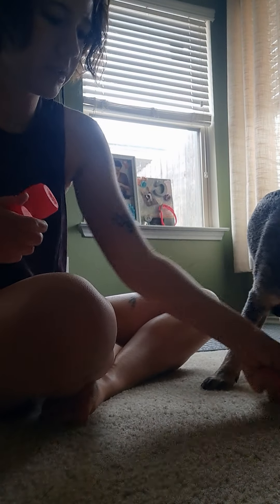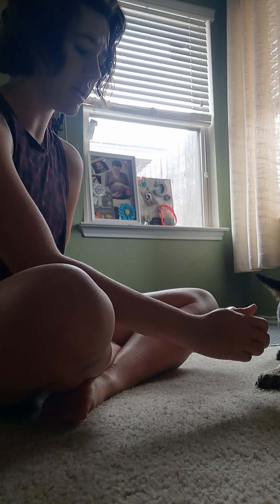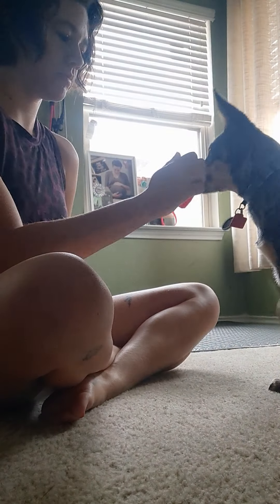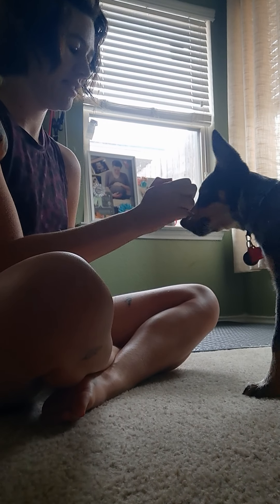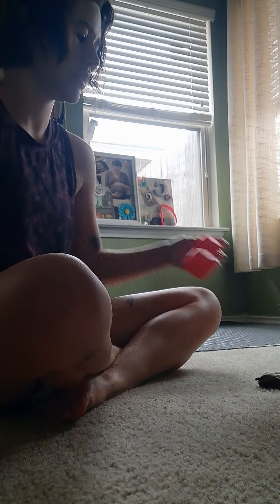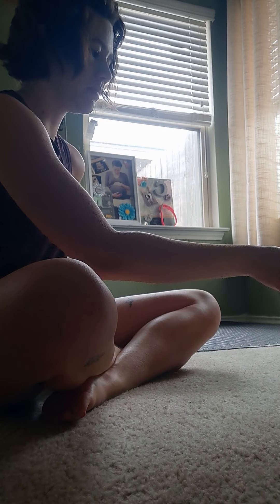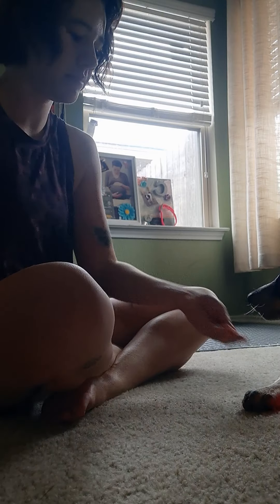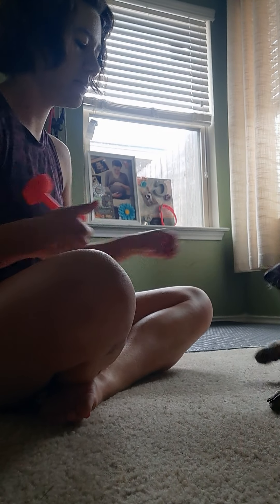Good, big teeth! So we get lots of treats. I'm only gonna do this session for probably like two minutes, maybe three, because it's so new and it's kind of confusing. Yes, she's trying really hard to figure it out. I'd rather her grab the middle part, but it's fine.